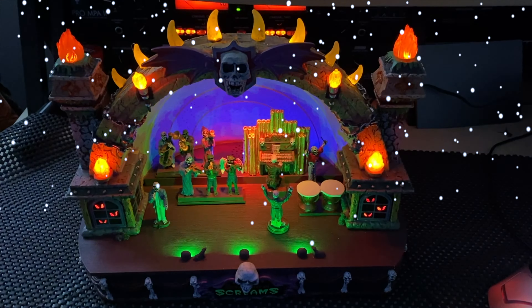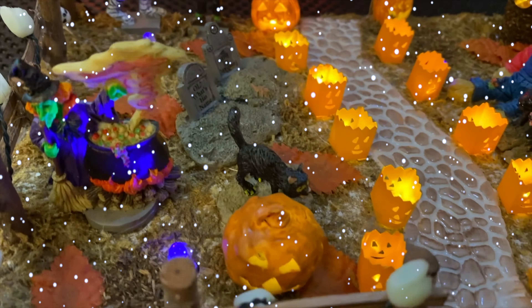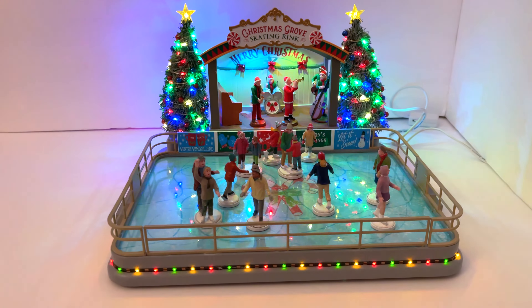Welcome back to the channel. Today we're taking a look at the brand new 2021 Lemax Christmas Grove Skating Rink — let's get into it.